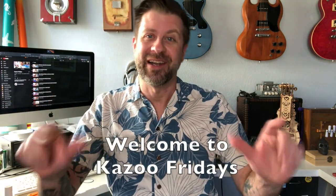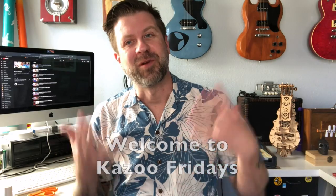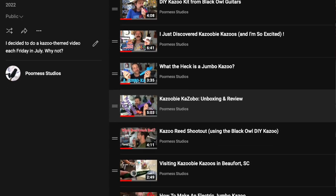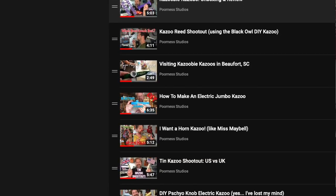Well howdy folks! Welcome back to my channel and welcome to Kazoo Fridays, another episode. If you've been following this series I've got the playlist up on the screen and I'll also link it in the description. I've explored lots of different kazoos and today's video is one I can't believe I haven't thought of before — making your own kazoo out of household materials.